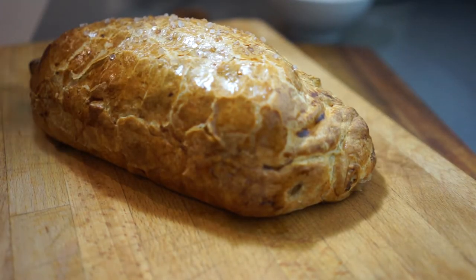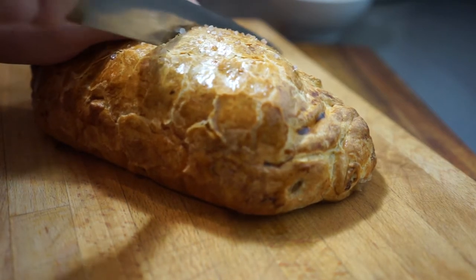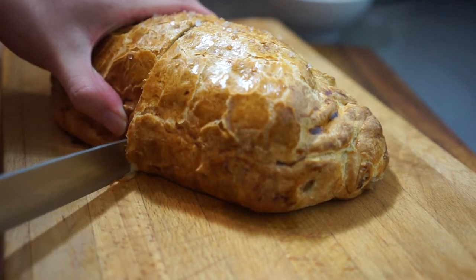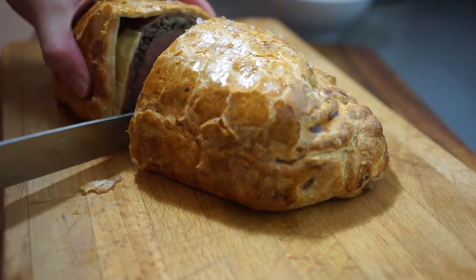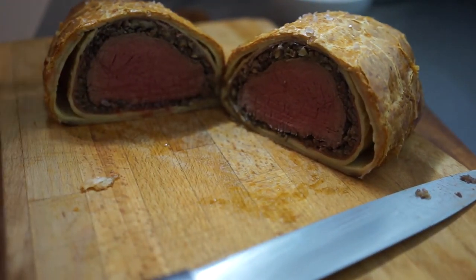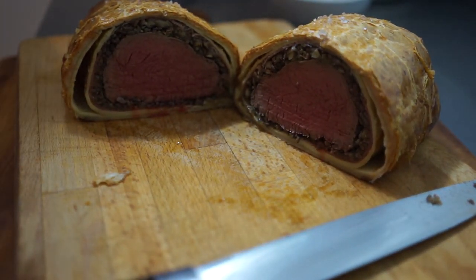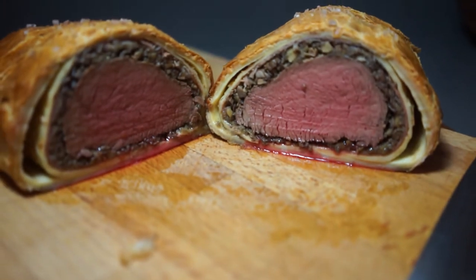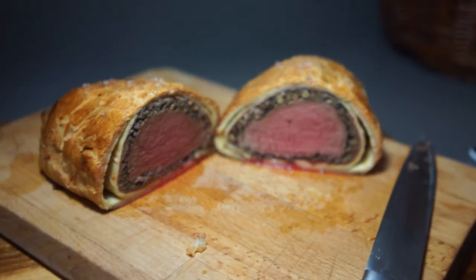I let it cool a bit on a rack before cutting into it because Gordon Ramsay says to do that, so I trust him. The pastry wasn't as puffy as it should be — I think I left it too long — but having a look at the inside I was very very happy. Perfectly medium rare. It's brilliant. I'm really chuffed because I managed to execute the Wellington, though the bottom crust was a bit soggy because I think I didn't take enough moisture out from the mushrooms.